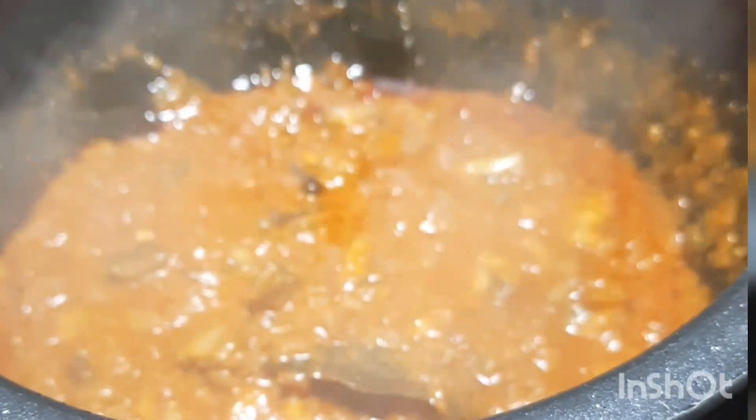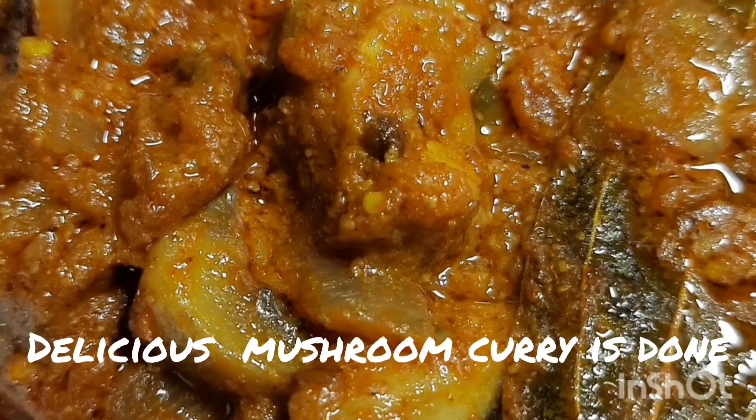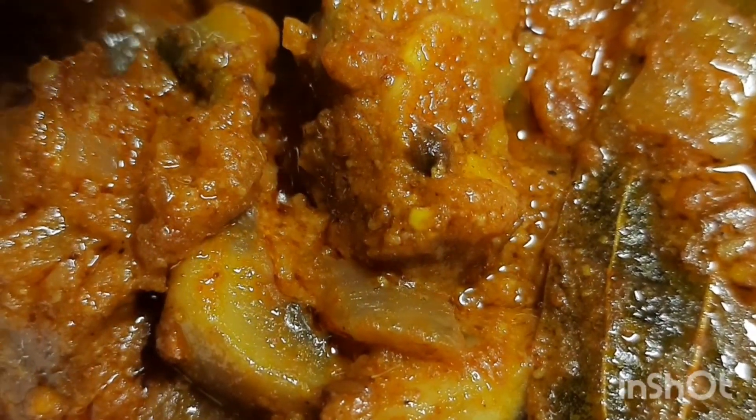To enhance flavor, you can add kasuri methi and serve hot with coriander leaves. Mushroom masala curry is ready — serve hot with rice. Bye!